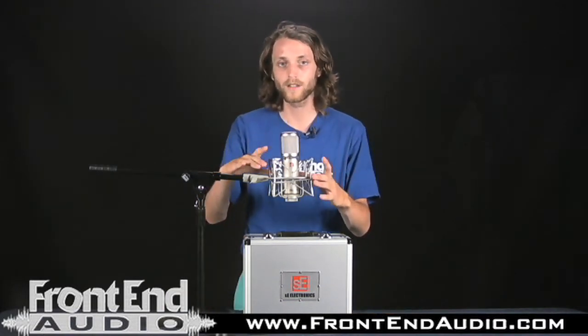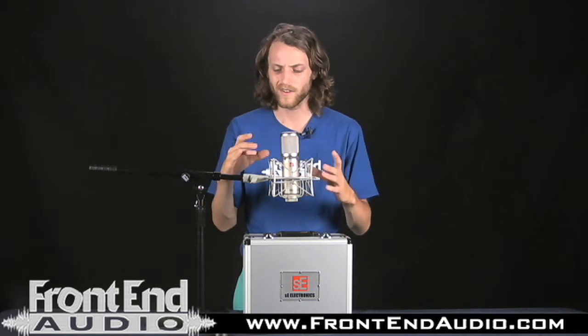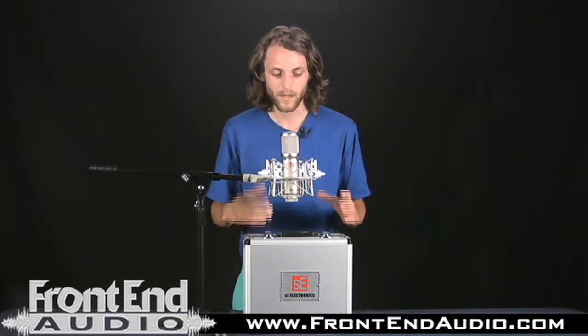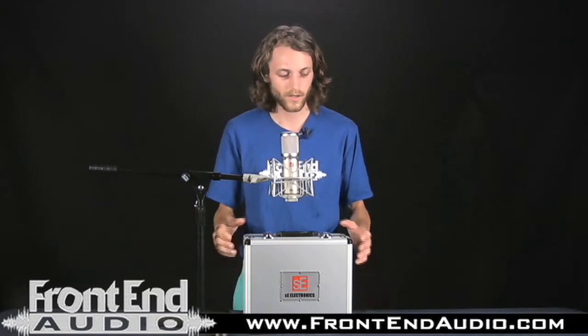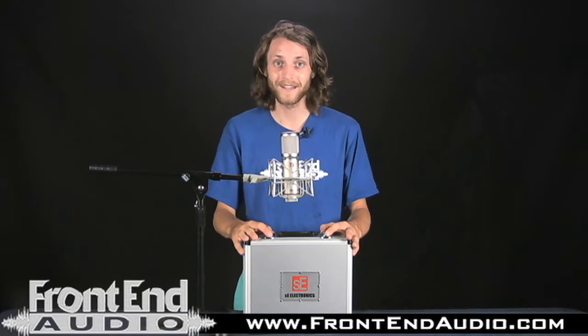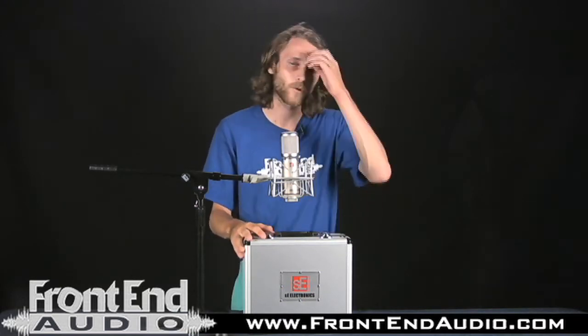The microphone also comes with this rugged aluminum shock mount which is very durable. The locking mechanism holds really tight — it's a very nice shock mount. You also get a flight case, which is very nice when you're transporting your microphone to keep it nice and safe.